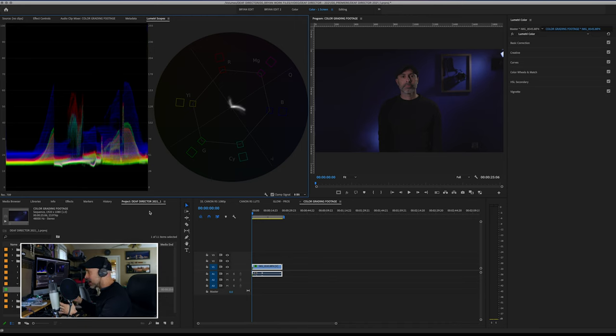I wanted to dive into the computer and look at what we've got. I am going to be using Adobe Lumetri for this, but these principles and concepts are pretty much the same if you're using DaVinci Resolve or Final Cut. Let's go ahead and dive in.